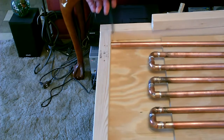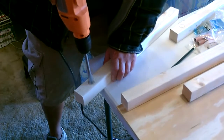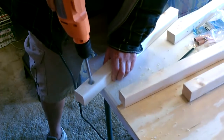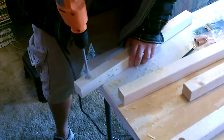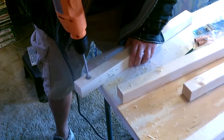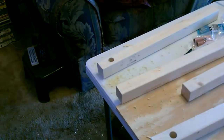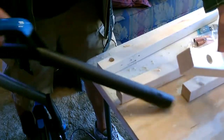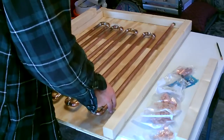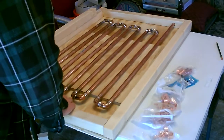Then just slide the side pieces in and mark where you want to put the hole for the pipe. Perfect — one on this side. Beautiful.